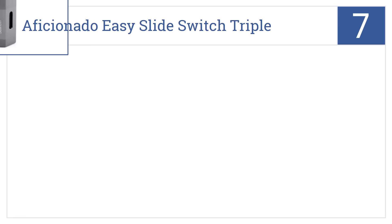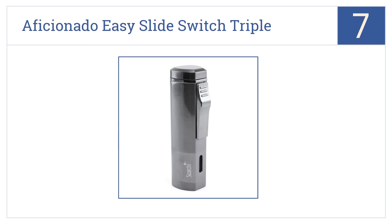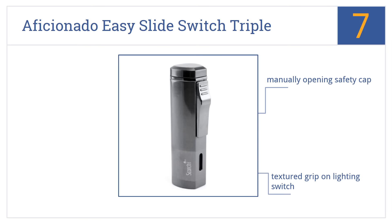Starting off our list at number 7, the Scorch Torch Aficionado Easy Slide Switch Triple Jet Flame Torch Lighter has a butane viewing window so you know when the time to refill the fuel is near. It has a manually opening safety cap, a textured grip on the lighting switch, and a very low price tag.